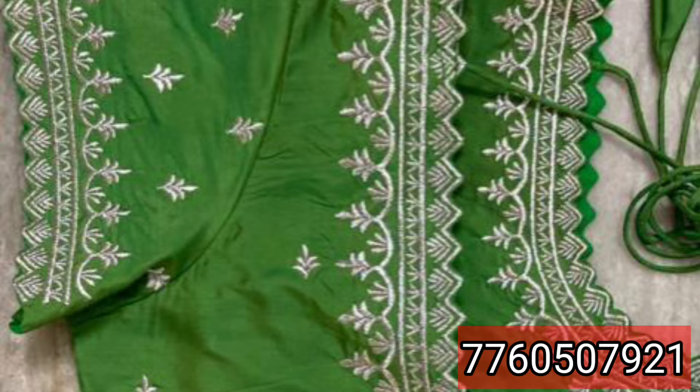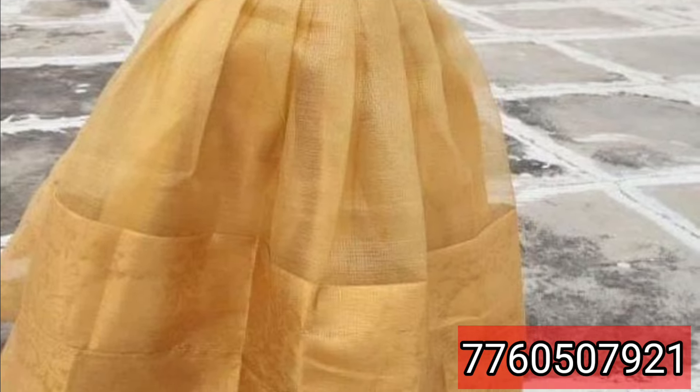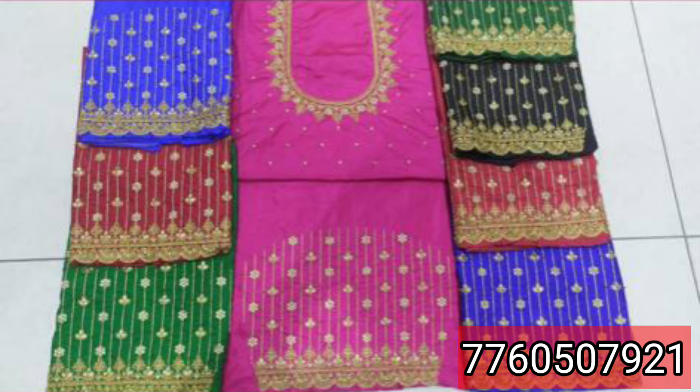Hello and welcome back to my channel. In today's video, we are going to customize work blouses for kids.